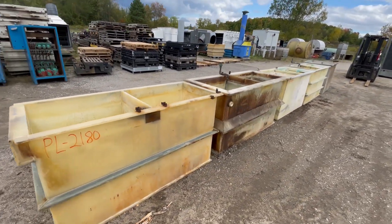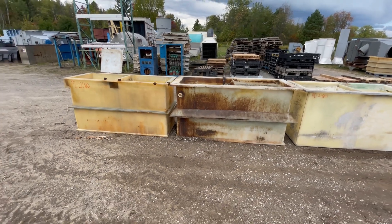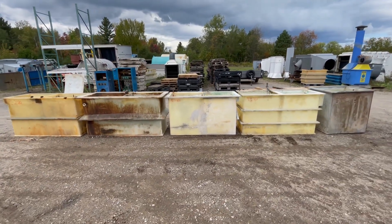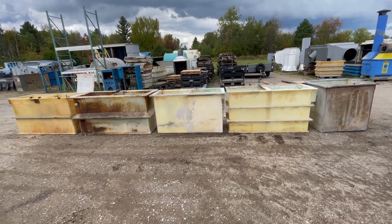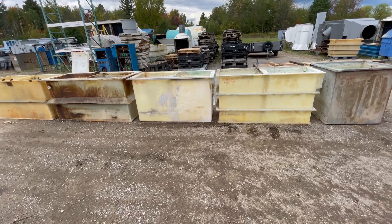The rough weight of all of these together is roughly 4,000 pounds. If you're interested in this plating line, give us a call at 616-887-8300, or you can always visit us online at lanco-corp.com.